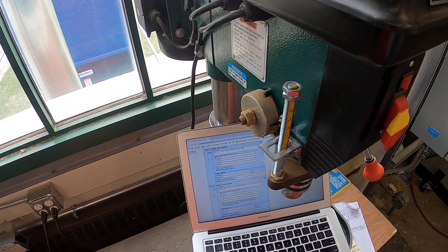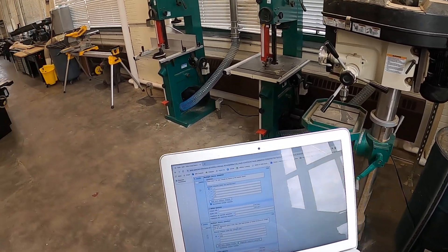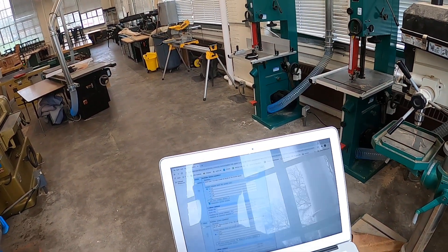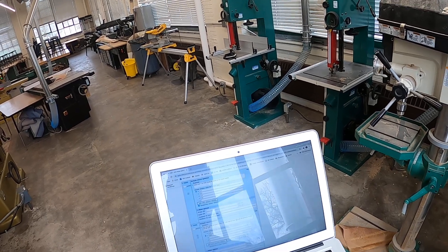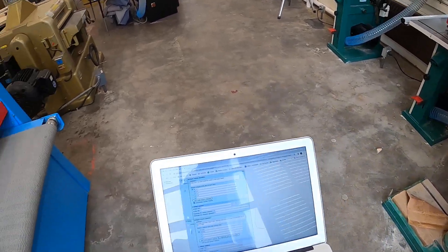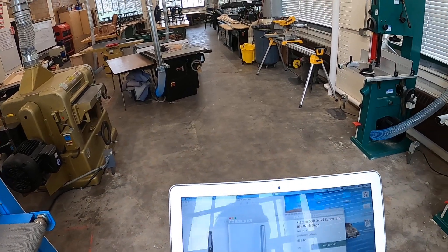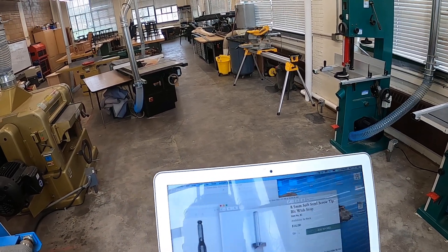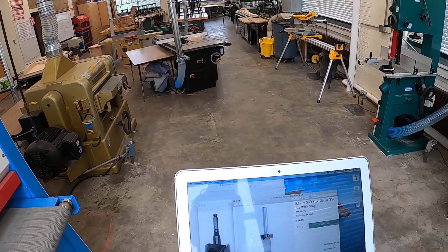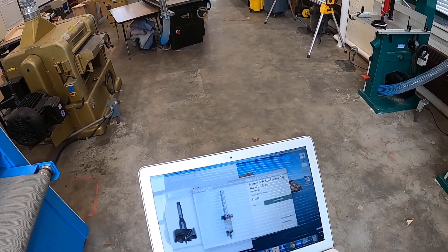Next question, number two: use only approved types of bits — bits with feed screws or those of excessive length can be used. That is false. We don't want to use ones with feed screws. What's a feed screw on a bit? Here's a couple — can you see that? Feed screw. We don't want to use that on our drill presses. It tries to take the bit into the material too fast. So we don't want to use those or excessively long bits.